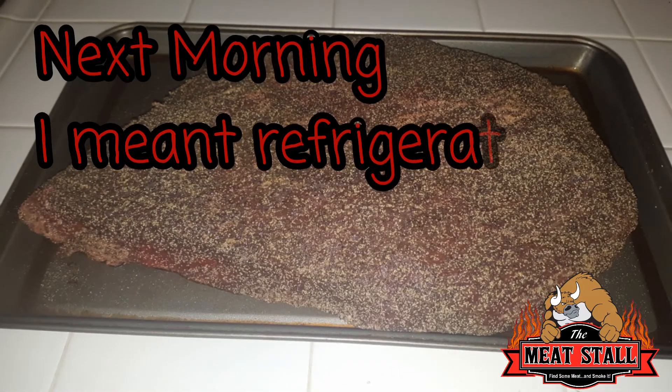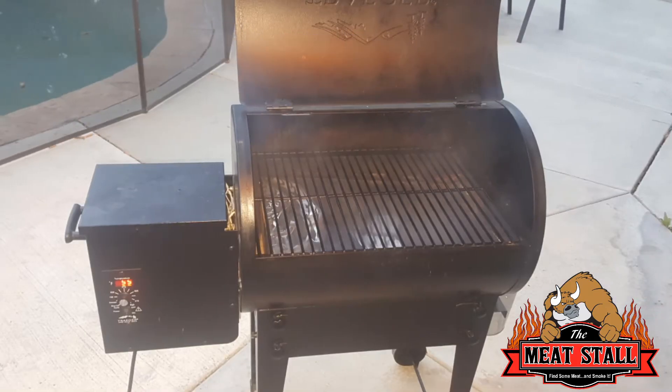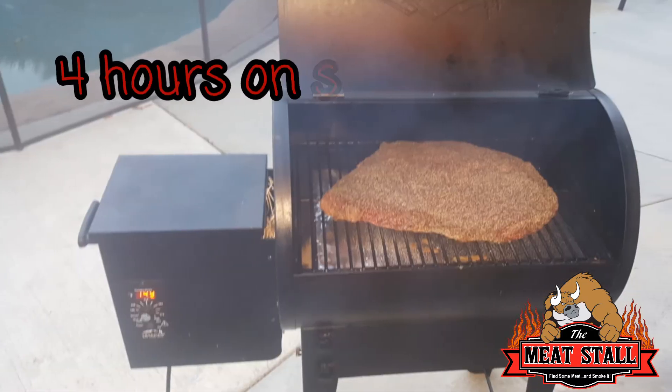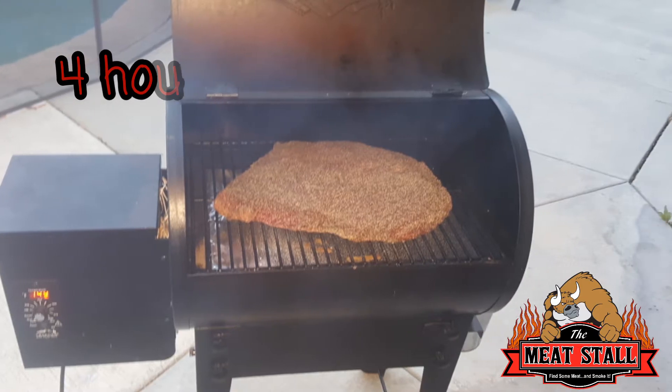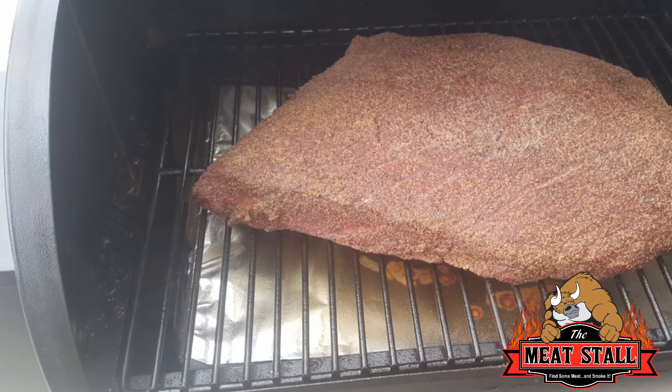The next morning I took it out of the freezer, went out to the Traeger, and put it on the smoke setting. Let it go for about four or five minutes until she was ready. After four hours in the smoke — I think I went from six o'clock to ten o'clock — here's how she looked. It's coming along pretty good.